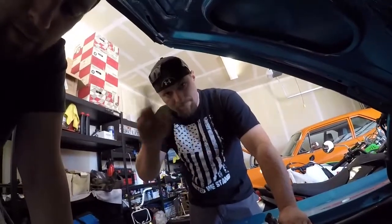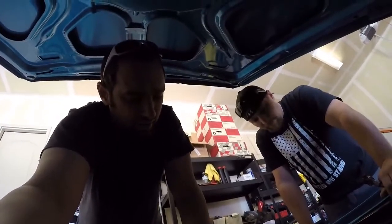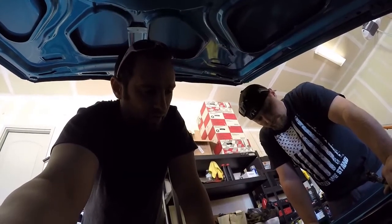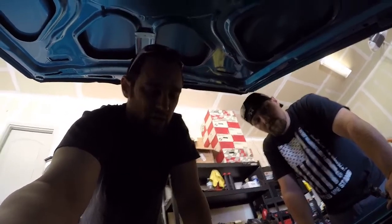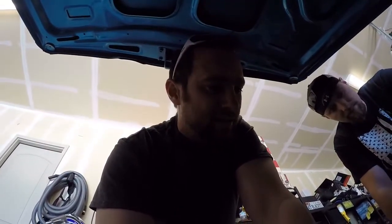Welcome back to Burnin' Rubber Garage. Today we're under the Camaro getting a new battery. I've got Justin here with me. We're having issues with it starting — when it's not fully charged and we shut it off, it really struggles to start. The old battery was a 540 cold cranking amps and it's been about five years old, so it served its purpose.